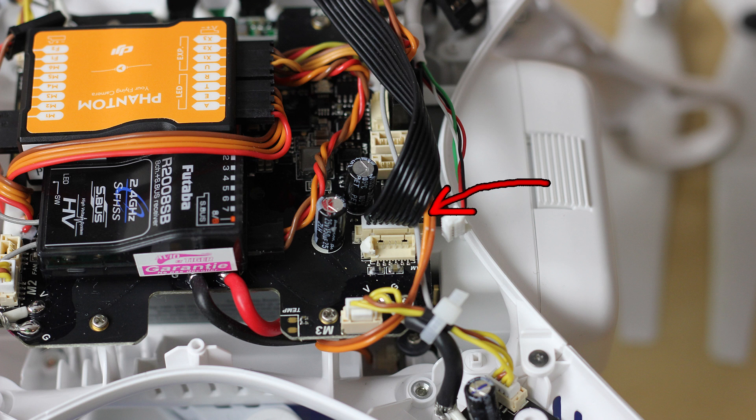I think it's a completely software or firmware issue, because it's working perfectly on normal Naza 2 on this Phantom controller. I think they need to release some kind of firmware update that will enable connecting it. But I think they're waiting for Phantom 2 Pro or something like that to release it. For now, there is no luck.